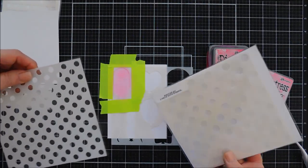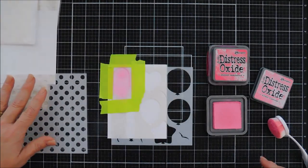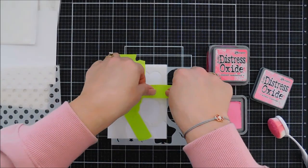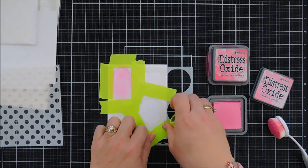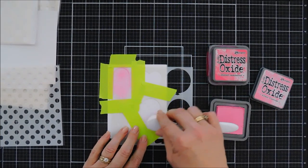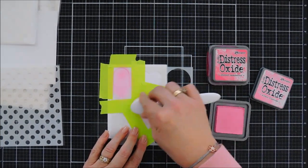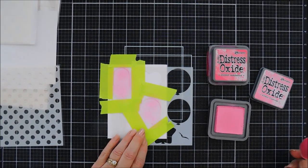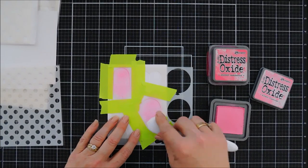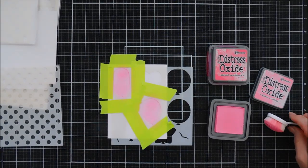The three-piece dot stencils have three different sizes of dots. I took the smallest one for the pink balloons, and while we're at it we're going to mask off one more balloon and do two at a time to save a little bit of time. I'm just going to add a little bit of that Kitsch Flamingo to that traditional balloon.